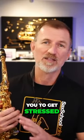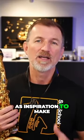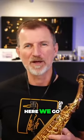I'll just say it again — I don't want you to get stressed out trying to copy exactly what I'm playing. Instead, just listen to what I'm playing and use that as inspiration to make up your own melody choices using those two notes and some really simple rhythms. Okay, here we go.